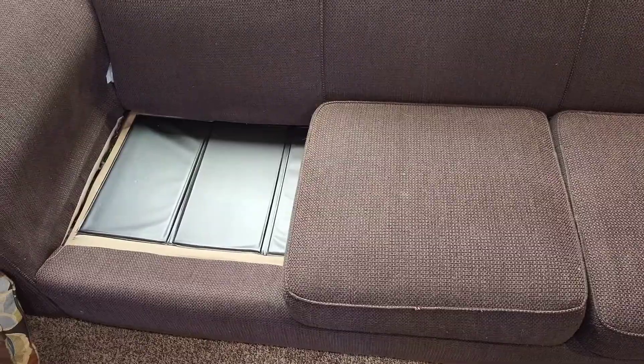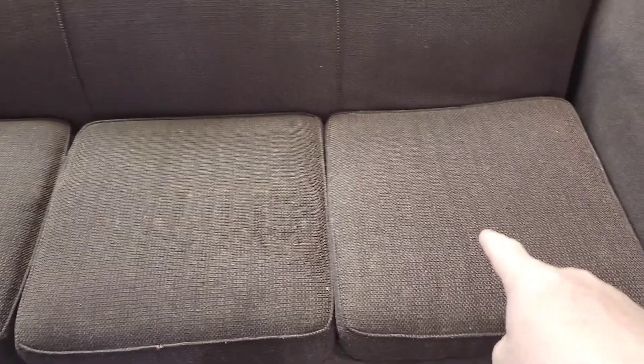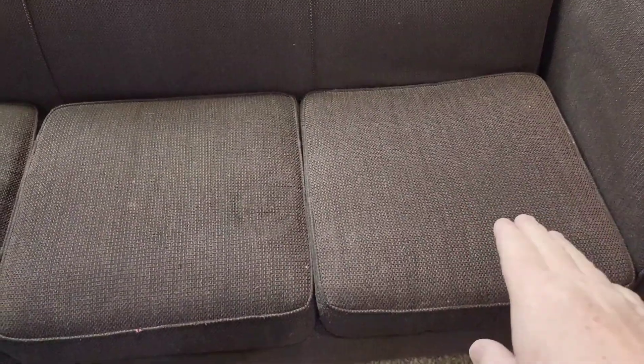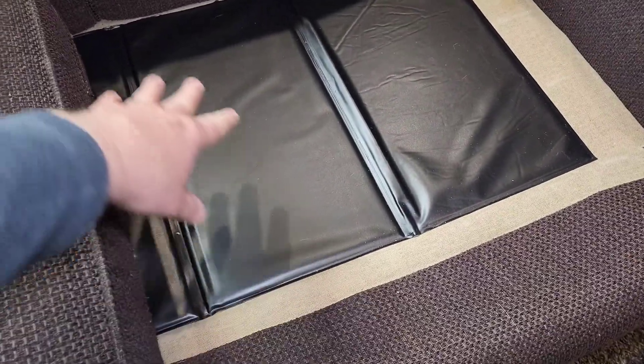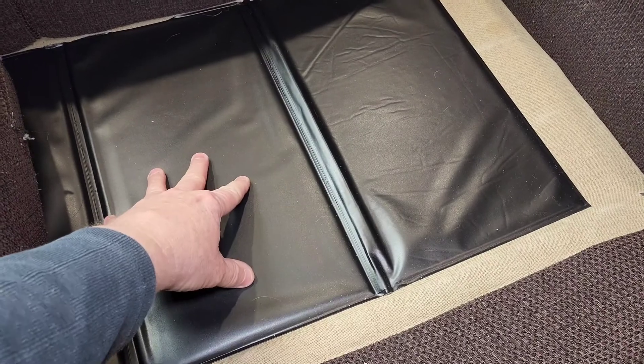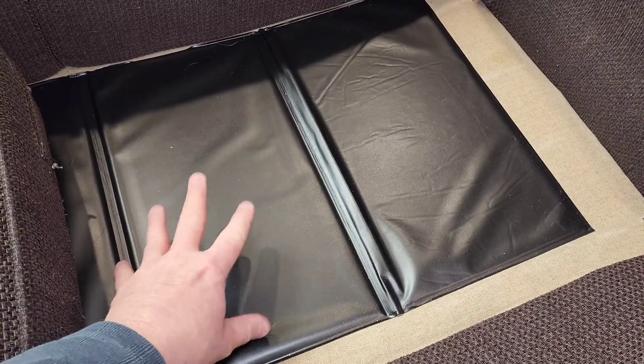So now let's put the cushions back on. I just sat in it — it works very well. I was a little worried because this one doesn't cover the whole area, but when I sit here it is noticeable — I don't sink down.